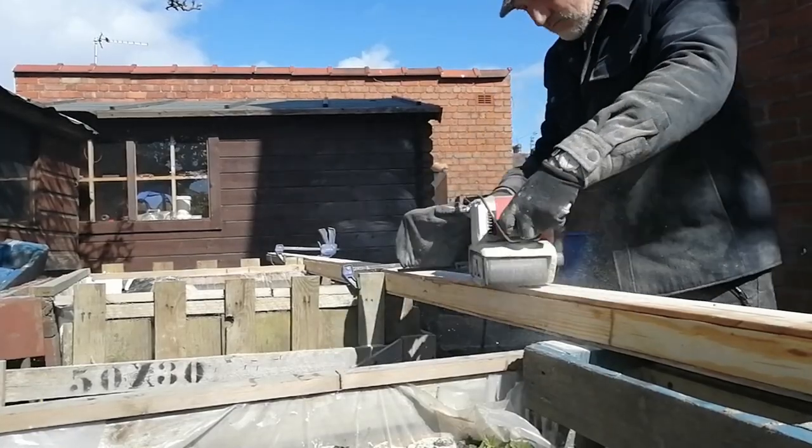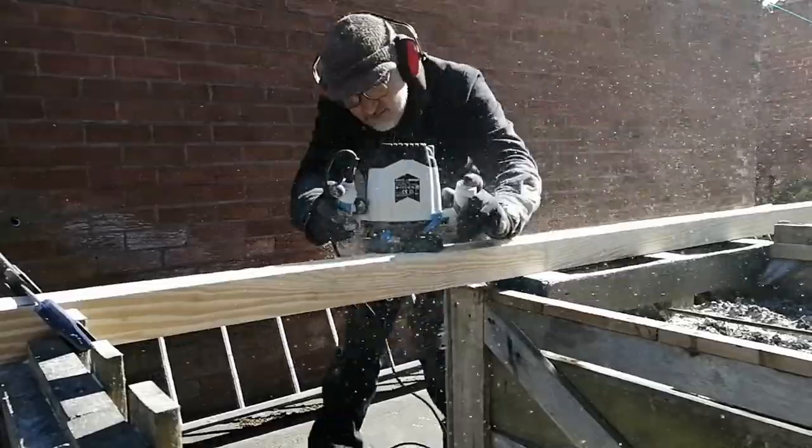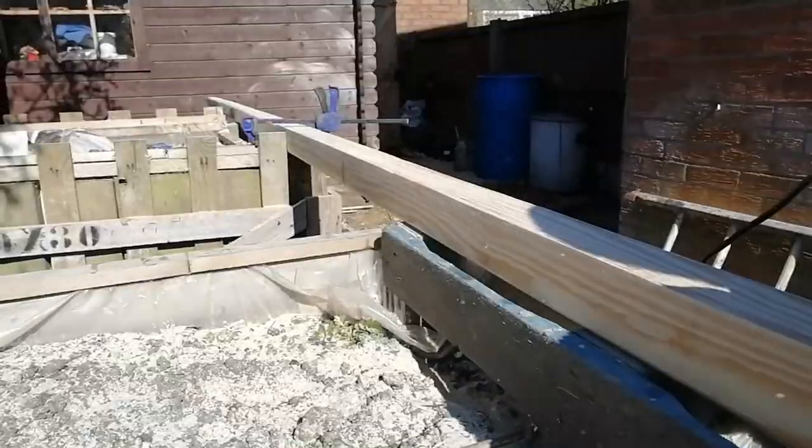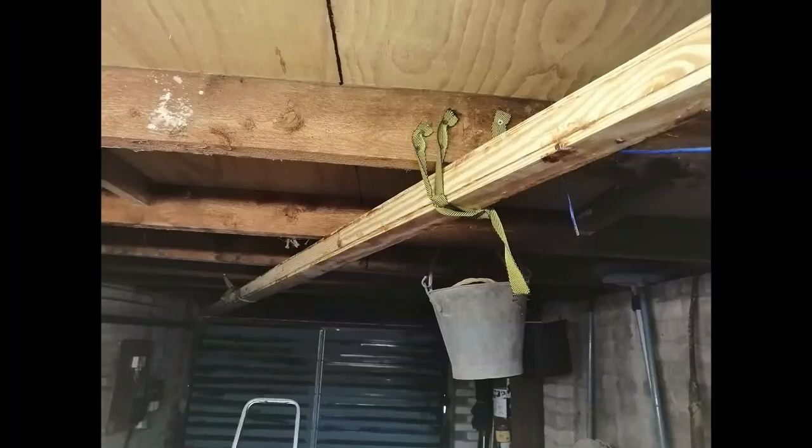Last of all I sanded down the mast to get the sides flush and used the router to round off the edges. And here's the fully assembled mast in the only place I have space to keep it, that's under the roof of the garage.